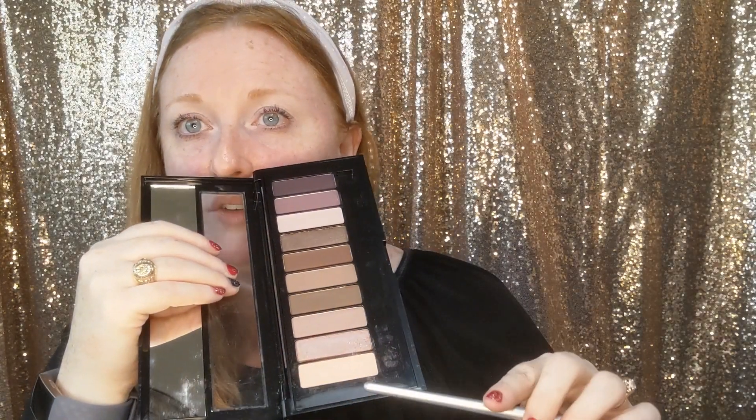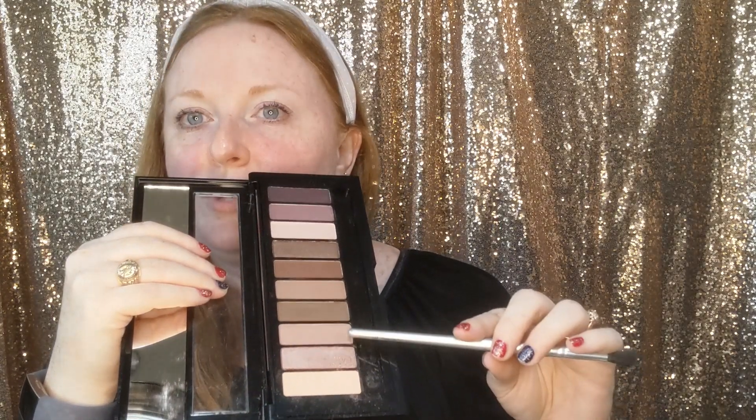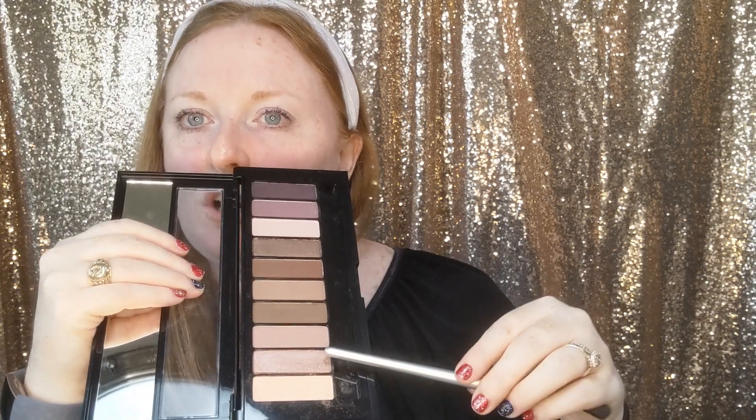This primer is really neat because it's lightweight but becomes a little bit tacky, so you're going to get a lot of color payoff. Now we're going to start with what I like to call a transition shade. Grab the crease brush — that's exactly what we're going to be working on. You want to find a tone in the palette that is similar to your skin tone, or one to two shades darker.